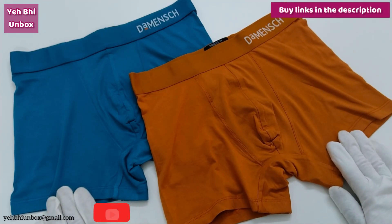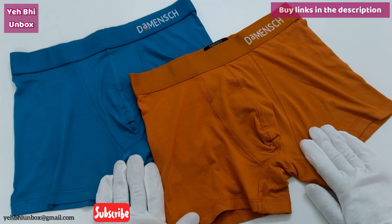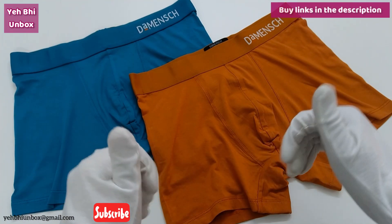If you have any questions, you can ask in the comment box. If you want an unboxing of a particular brand's briefs or trunks, do tell me in the comment box. If you are new to this channel, subscribe right now. See you in the next video.